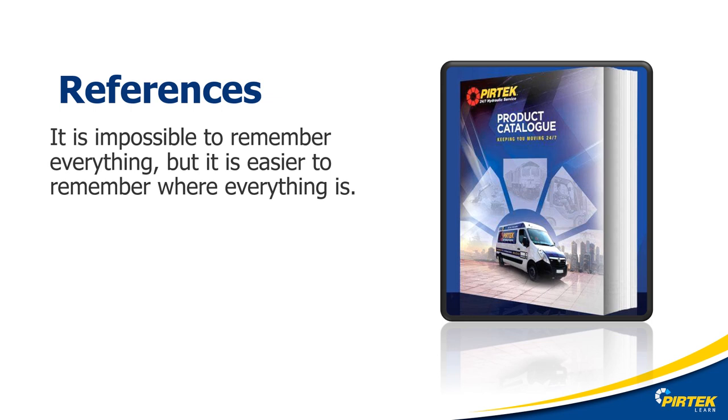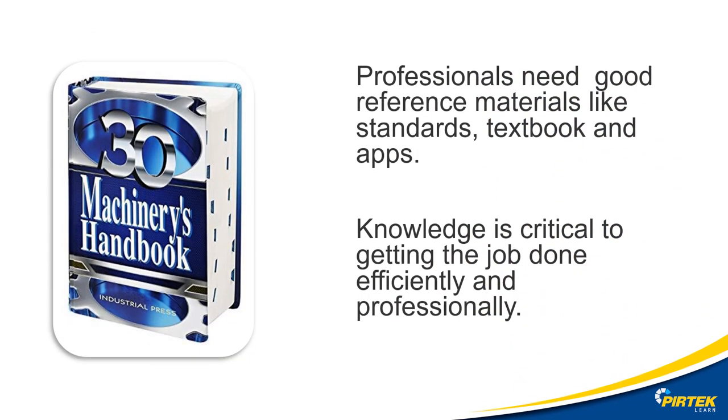As engineers, reference materials, charts, specifications, and catalogues are critical to getting the job done efficiently. Portable electronic devices make it easier than ever to have information at your fingertips. Good reference books and textbooks are also great resources. Check your student portal for additional references. The machinery and hydraulics handbooks are also invaluable resources. It's impossible to remember everything — it's a lot easier to remember where everything is.